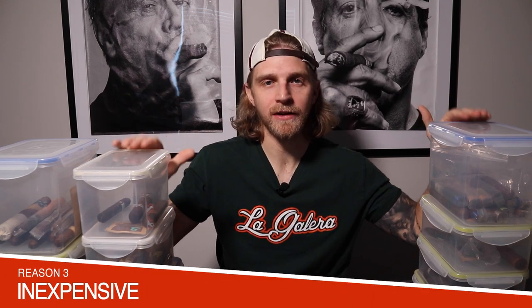My third and final reason why Tupperware is a superior way to store cigars: it's inexpensive. As collections begin to grow, you're already spending a ton of money on cigars. When you start talking about winadors and cooler units, they can be really expensive — ranging anywhere from $250 to $1,500. Tupperware containers are $35 on Amazon, airtight sealed. The Boveda Pax 69 RH is $12.99 on Amazon. That's a total investment of about $50 to store upwards of 200 cigars. I just don't think this method can be beat, and if you're serious about collecting, this is the best method to go with.